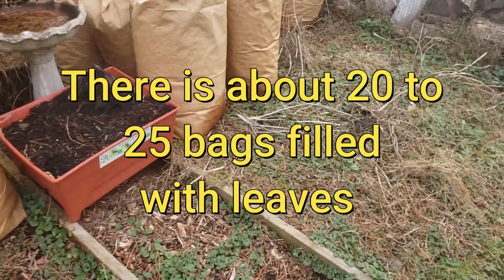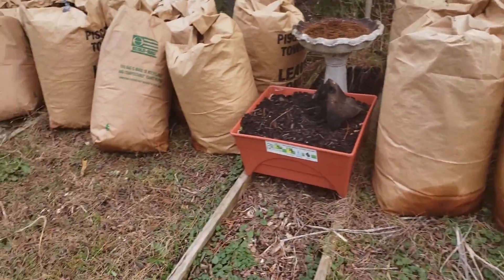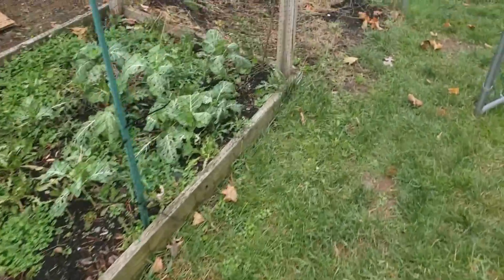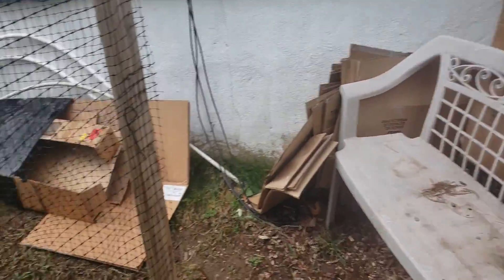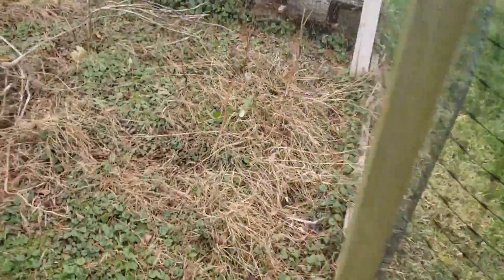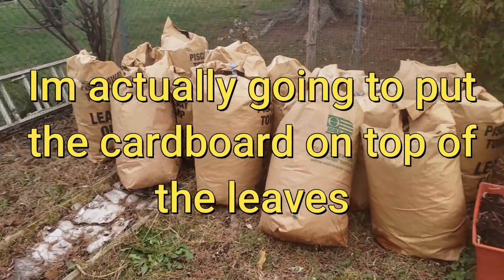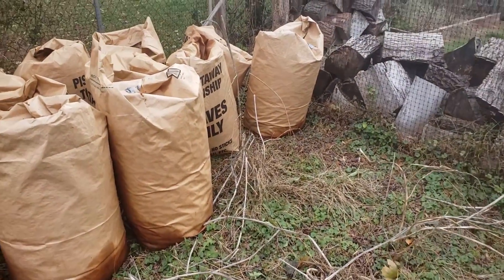What I do sometime during the winter is come out here and spread all these leaves out. But before I do that, I plan on using this technique: I saved some cardboard boxes over the past few months. I plan on laying all those cardboard boxes in these beds right here, filling up the beds with cardboard, then putting the leaves on top of that.